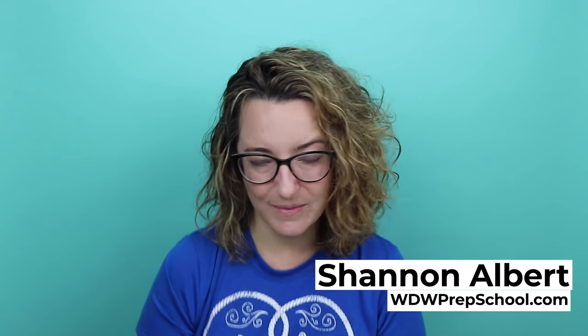Hi, this is Shannon from www.prepschool.com and today I have a video I never thought I would make, which is about how I do my hair. If you stay tuned, you will hear all the details about how I get my hair looking like this, even in the Orlando humidity.